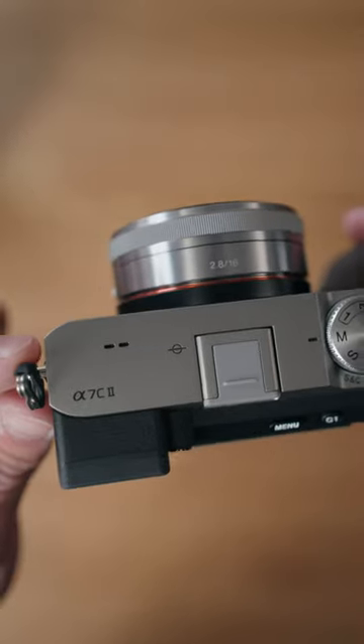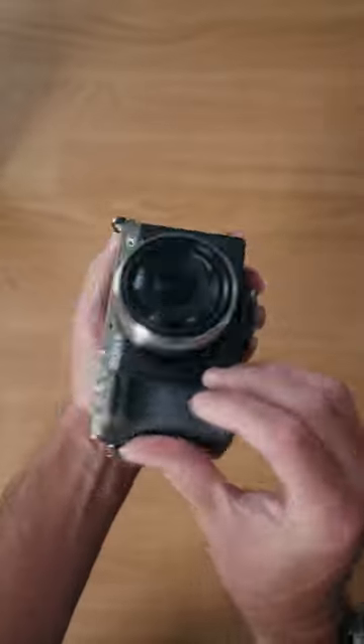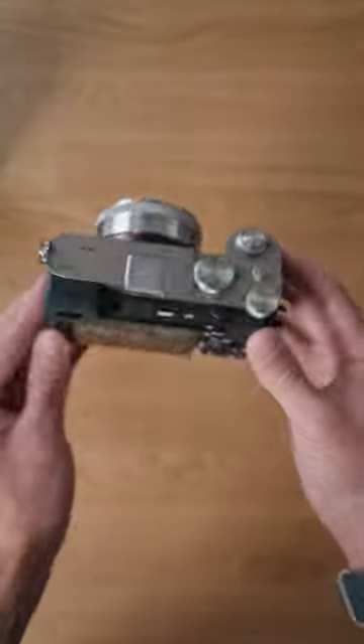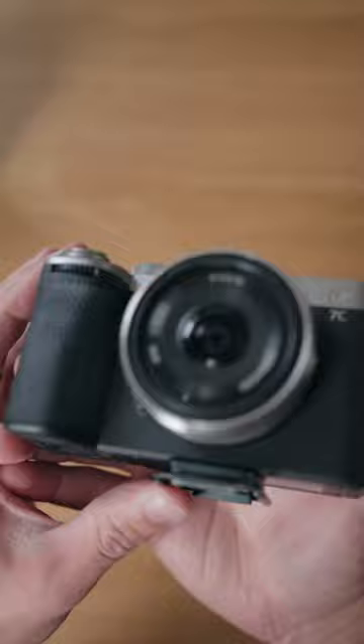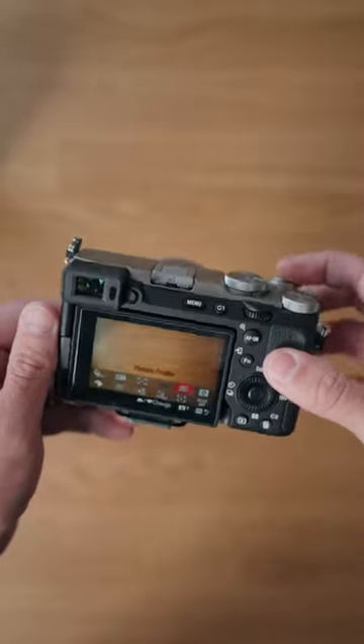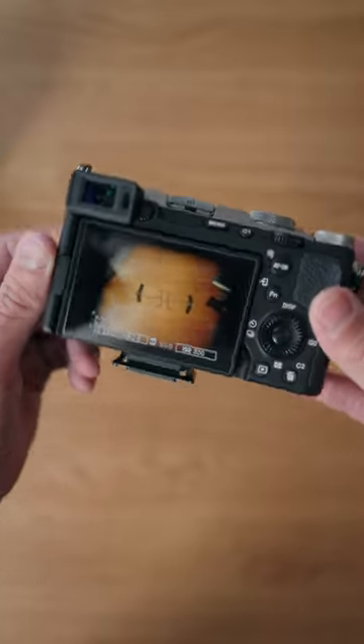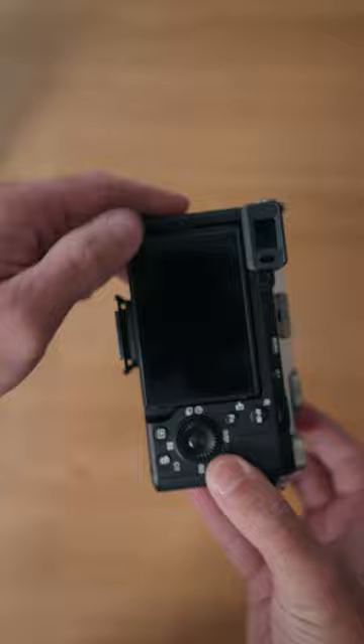I'm really liking the 16mm f/2.8 on the A7C2 because size-wise it's really small and the silver matches very nicely. Now yes, this is an APS-C lens, but it does work because the Sony A7C has a crop mode. That's what it looks like when it's in its regular APS-C mode — you can see the vignette around the edge.